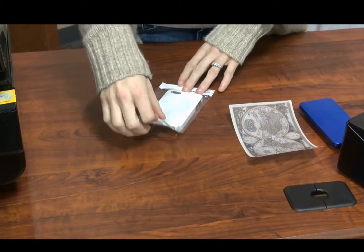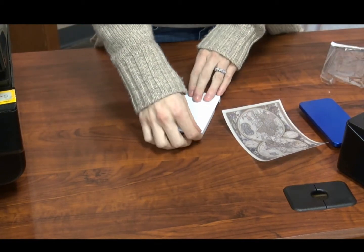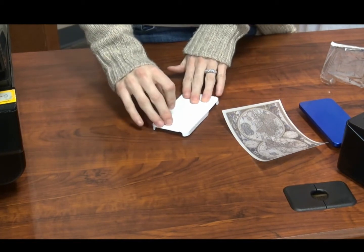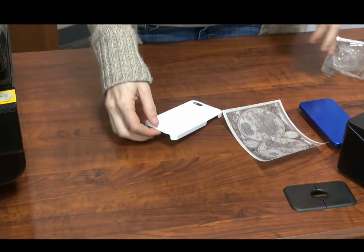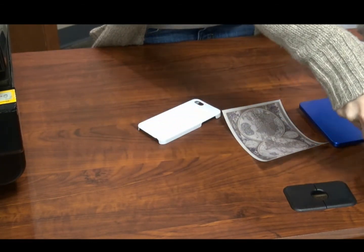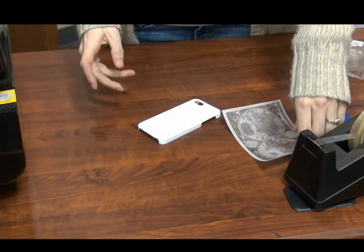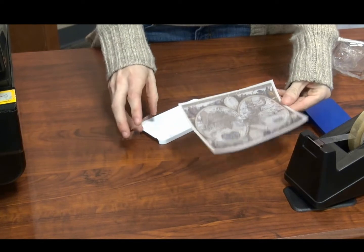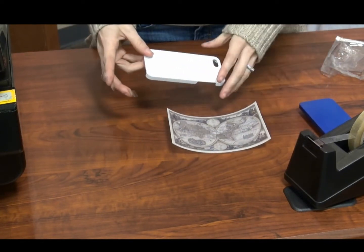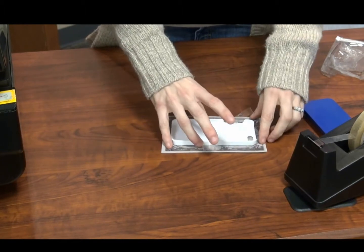The setup for 3D printing an iPhone case with 3D film is much easier than paper. First, remove the blank iPhone case from its packaging and remove any protective films covering the case. We also have our 3D printed film transfer. Rather than folding, all you need to do is flip the case over and press it face down into the print.